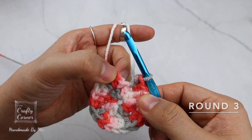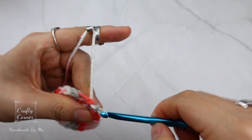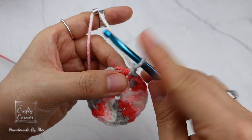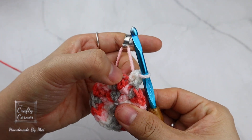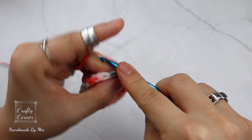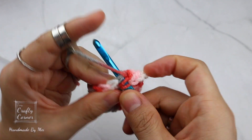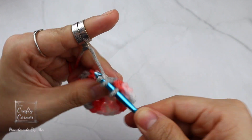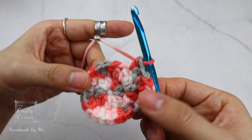To begin round three, slip stitch into the first stitch, one chain. In the same stitch place one half double crochet, one half double crochet on the next stitch, then increase — place two half double crochet. The repeat for this round is: one half double crochet, then increase. By the end of the round there will be 30 stitches, and I'll meet you on round four.